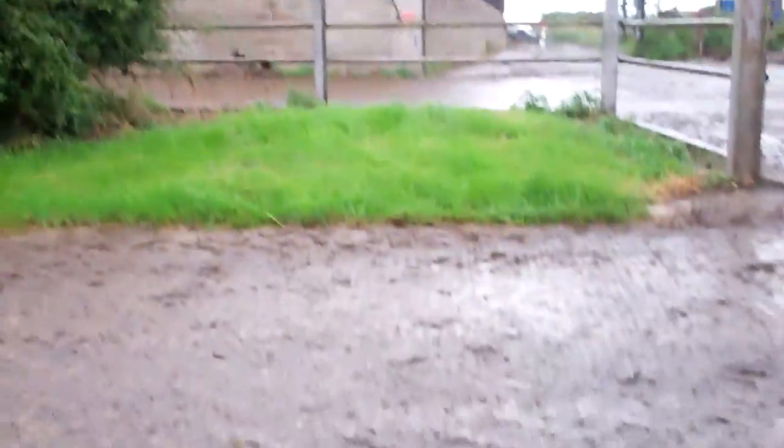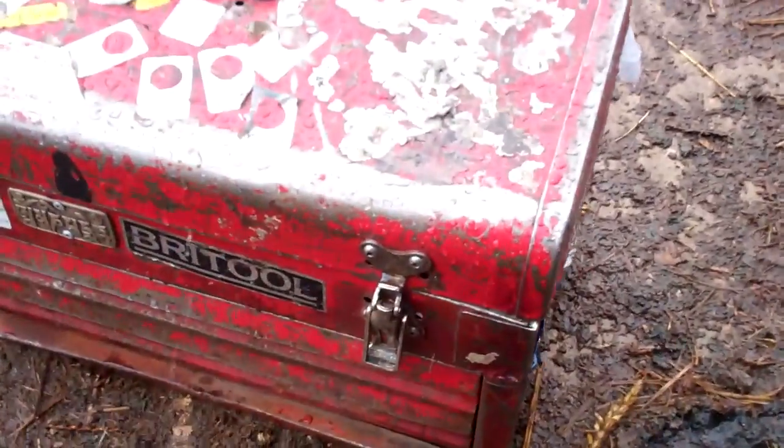And it's pissing down out there — a little rain on the old toolbox.